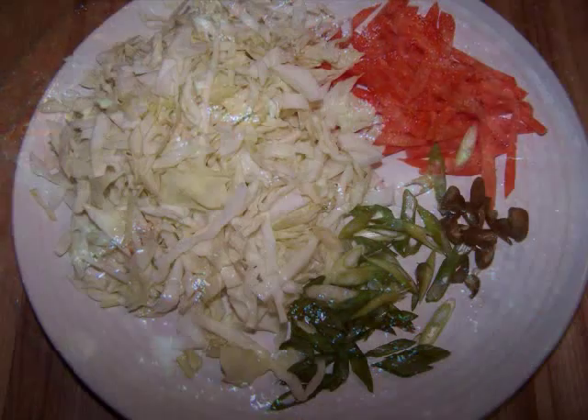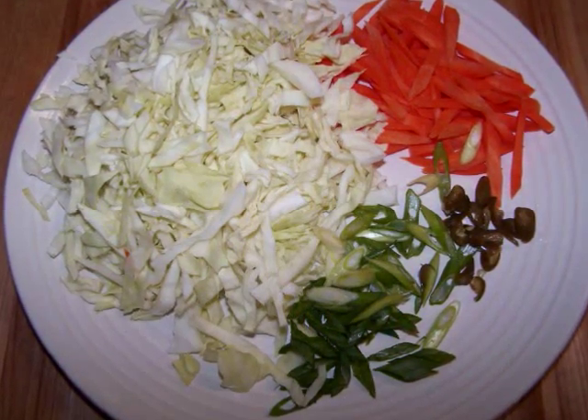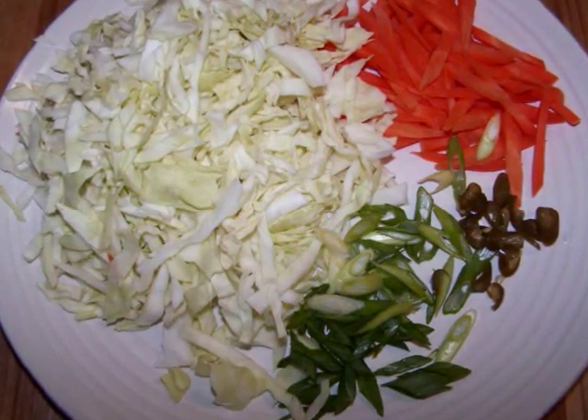Now if you want to make the coleslaw, I used 2 cups of shredded cabbage, 1 carrot cut into matchstick pieces, a minced pickled jalapeño, and 2 chopped scallions.